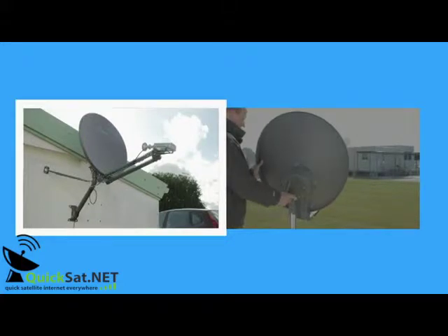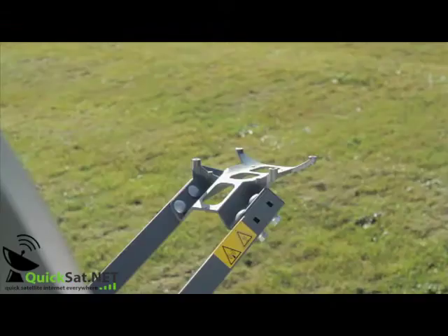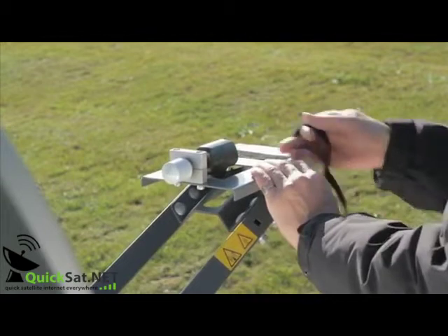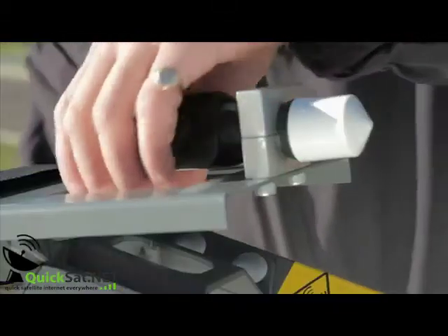Normally the installation would be on a wall, but to facilitate the filming we've installed the system on the ground. We will now locate the satellite with the first pointing procedure. Install the KU pointing tool with easy-to-use Velcro, then connect to the analyzer.